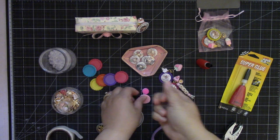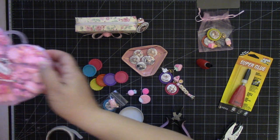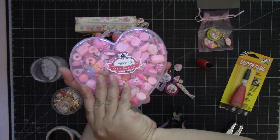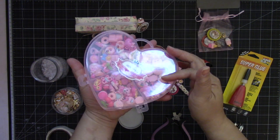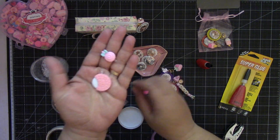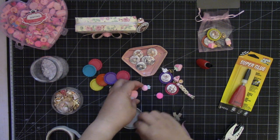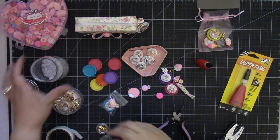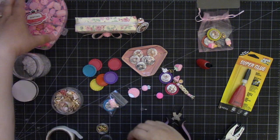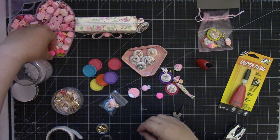The cabochons I bought from Amazon — I'll put that link down below. They came in a cute little heart case and they're all pink. You get a bunch of them. I'll show you how I glue everything together. So let's get one of these bails and pick a charm.